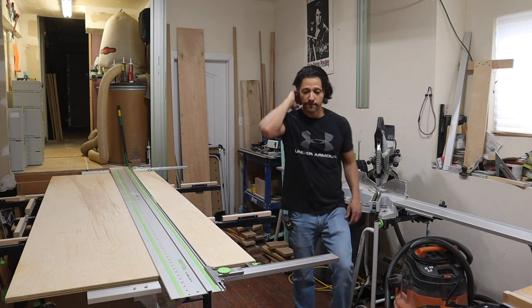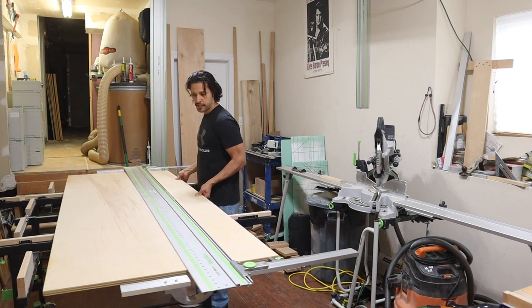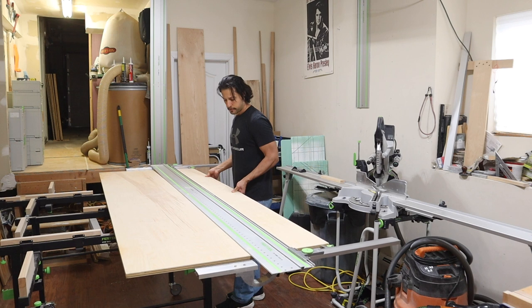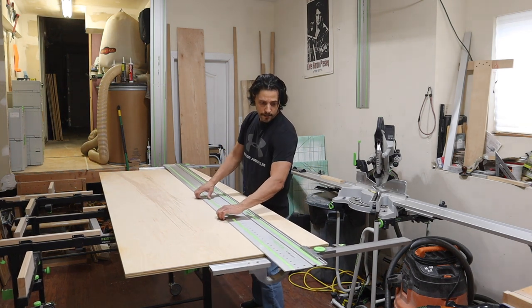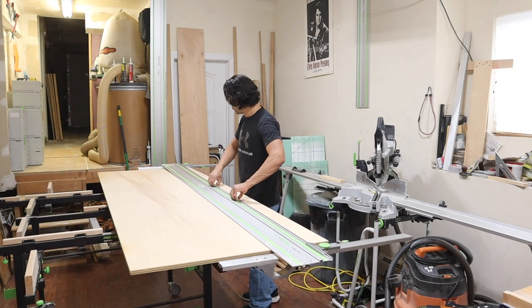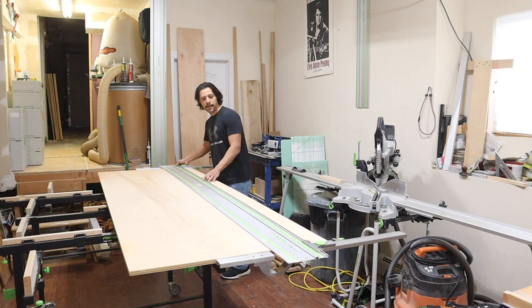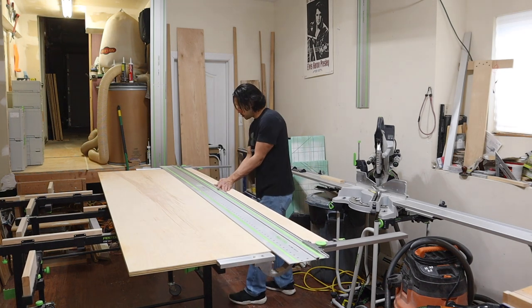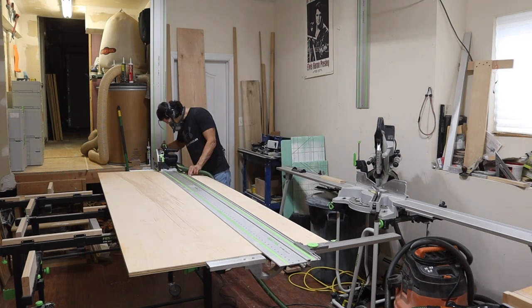Now I can move this piece forward, back this up again — I know I need more pieces at that length — so all I have to do is push this back in the middle until both stop blocks hit, and make the next cut.